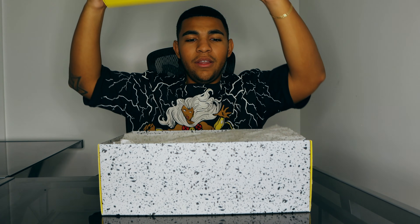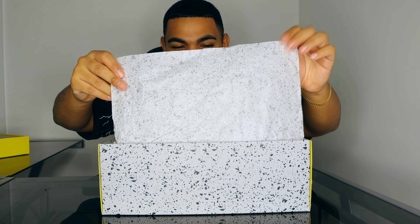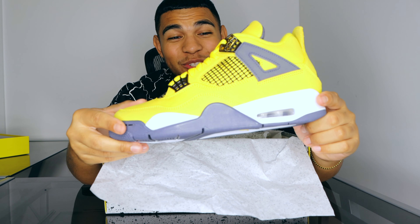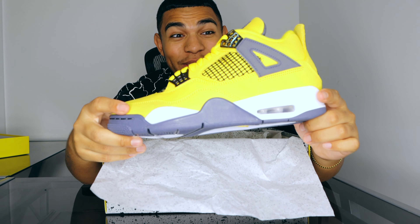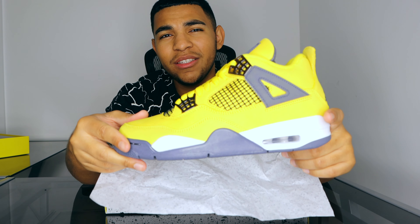When we take off the lid, we have this cement print wax tissue paper, and then we have these beautiful babies right here. I'm just telling you, look how beautiful this shoe is — I'm so in love with it. But before we get into the details, let's talk about the history.